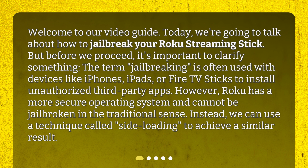But before we proceed, it's important to clarify something. The term 'jailbreaking' is often used with devices like iPhones, iPads, or Fire TV sticks to install unauthorized third-party apps. However, Roku has a more secure operating system and cannot be jailbroken in the traditional sense. Instead, we can use a technique called side-loading to achieve a similar result.